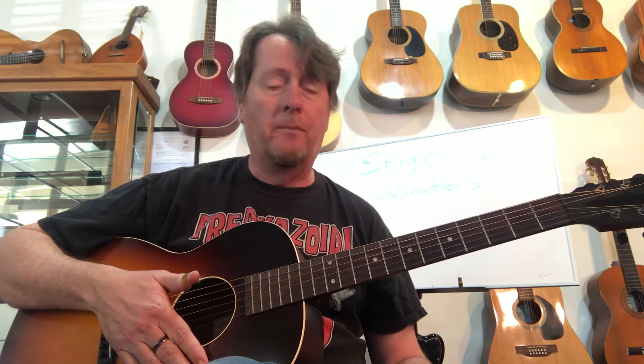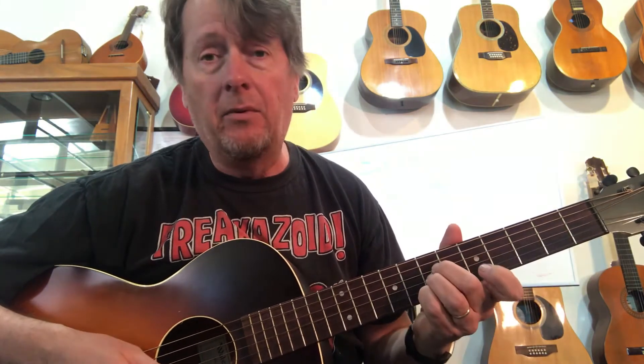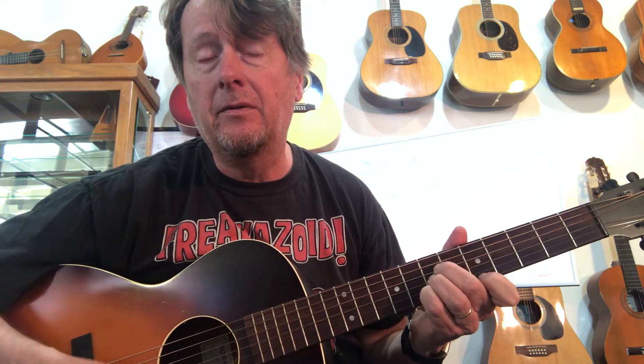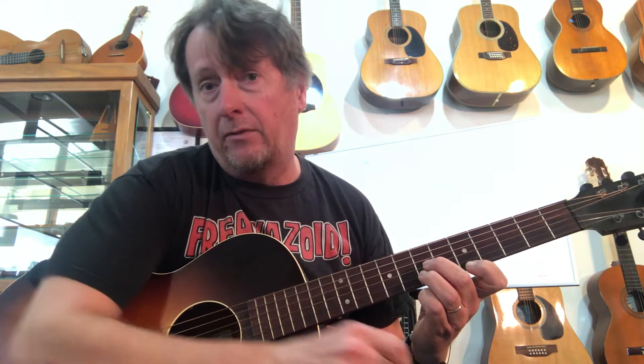The first chord is based on an A shape. If I use these three fingers and go all the way down to the second fret, that's an A chord most of us know. If I move it up to between the fifth and the seventh fret, it's a D. In the original verse I was using an open fifth and fourth string as my alternating bass, so I can keep that going by fretting the third and second string, with my first finger fretting the first string at the fifth fret.